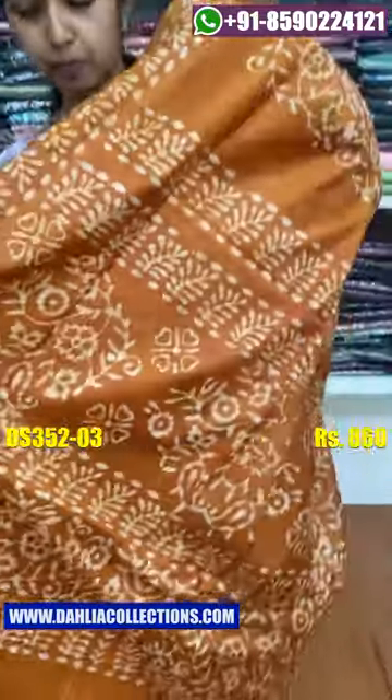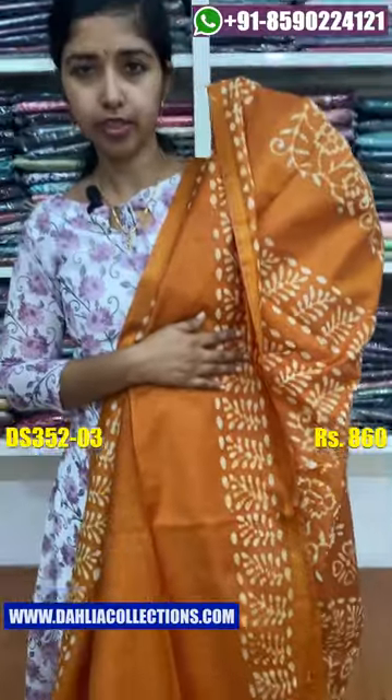The next color shade is a golden yellow shade. It is the same color shade. The price is ₹860.